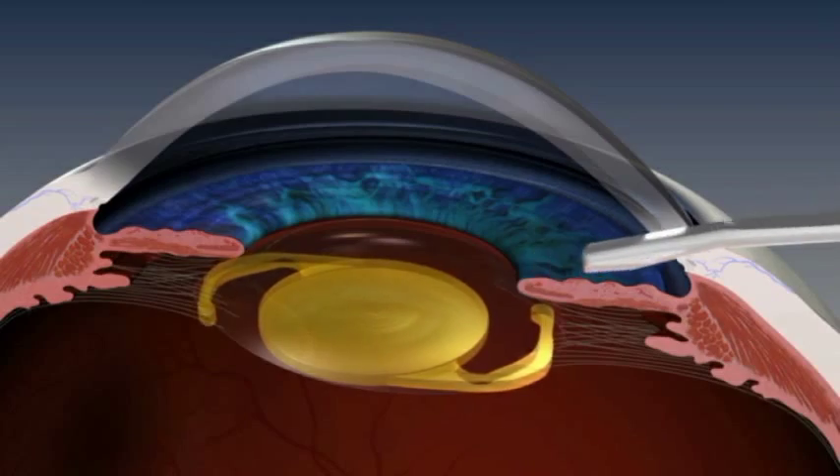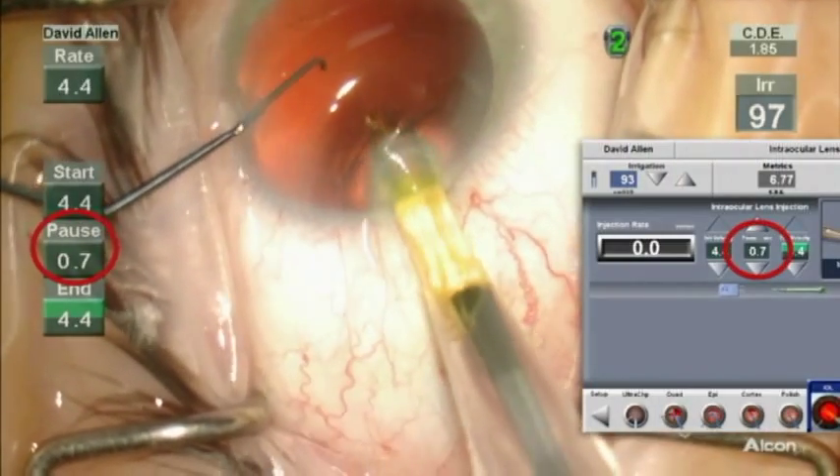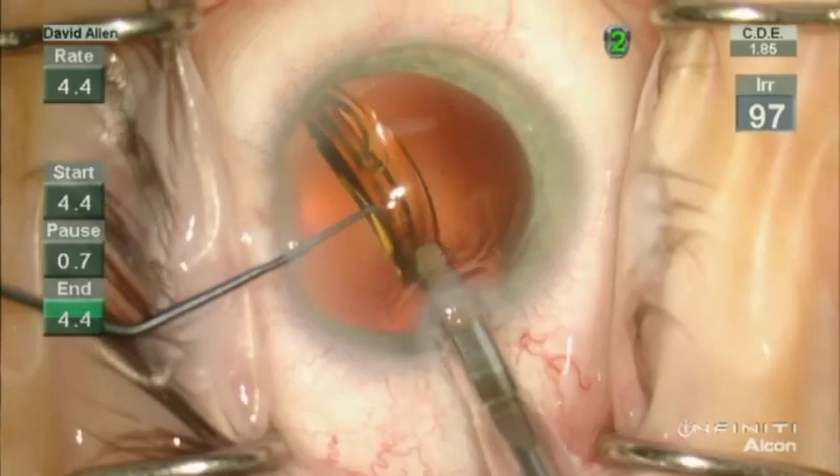With AutoCert, the innovative surgeon-selected pause feature helps reduce stress on the IOL.